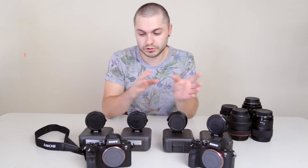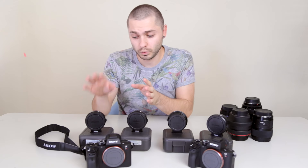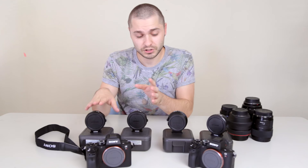We got two new replacements sent out from the company we purchased these from. Now out of the two, on both bodies, one works. So out of four Metabones adapters, we have one that's working and three that aren't.